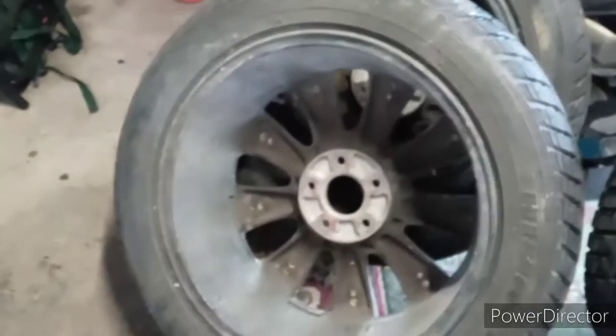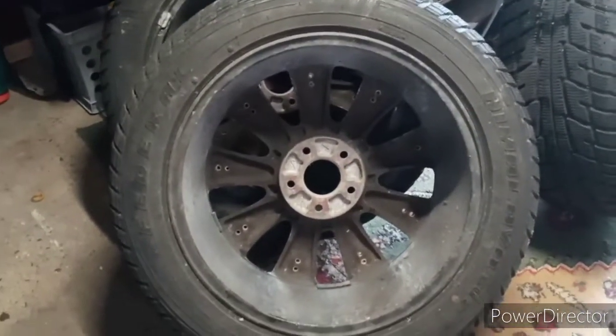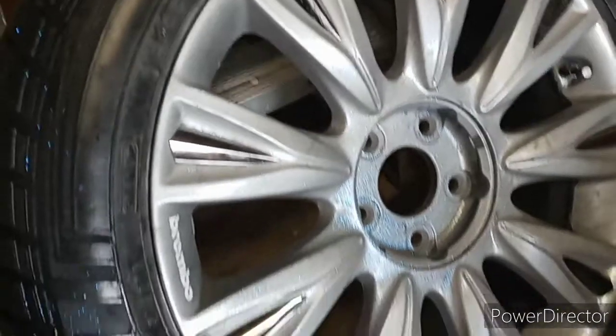I don't have any pictures or videos of when I stripped these rims, but I did strip them completely and repainted them. That's how it looks now.